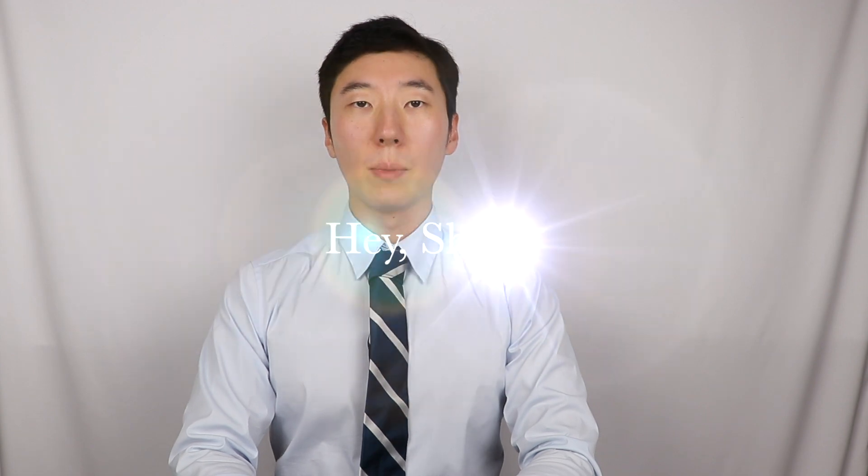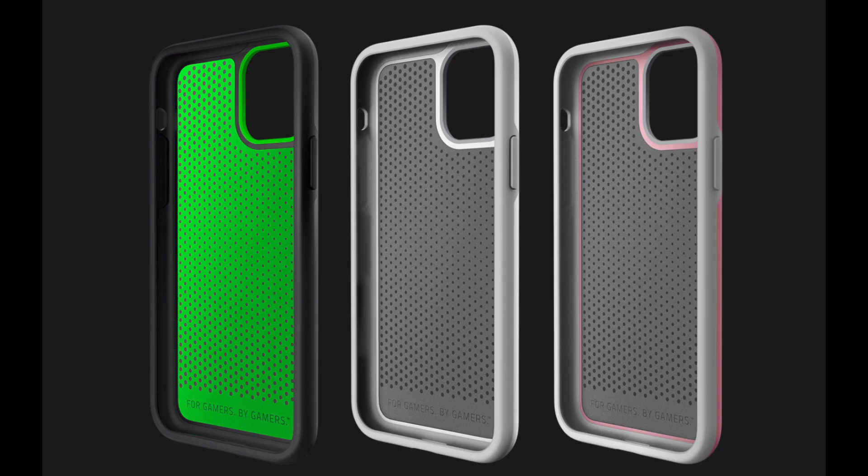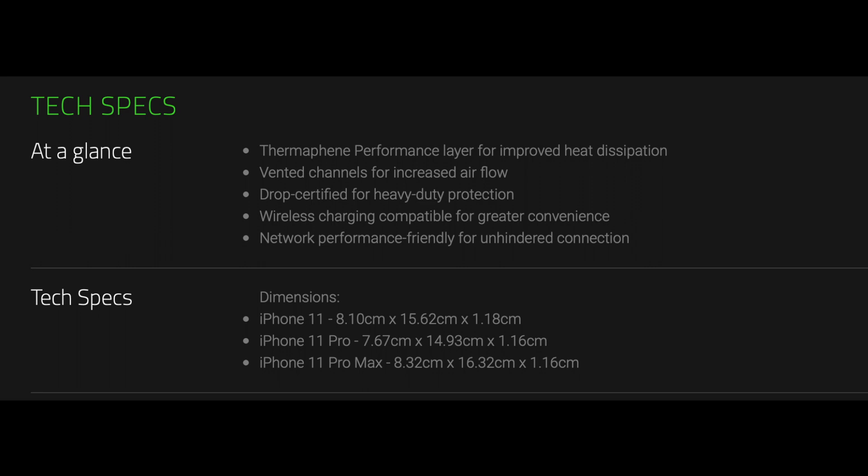Hello, my name is Toby Paik and today is a very special day because it's my birthday. For those of you wondering how old I am, let's just say I'm much younger than the price tag of this new phone case here. This is the Razer Arctech Pro THS Edition Thermafine Layer iPhone case for the new iPhone 11 Pro Max.